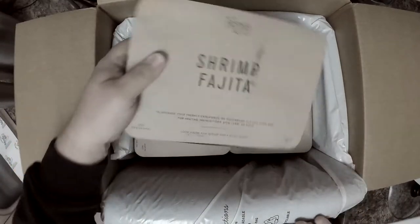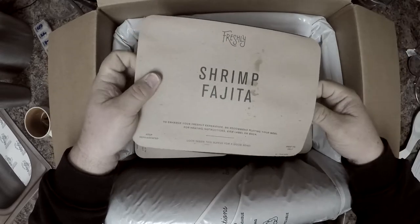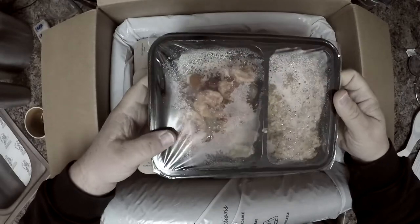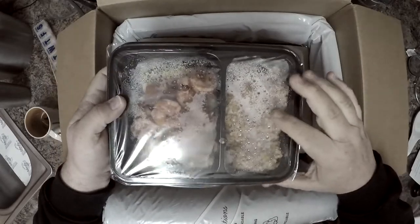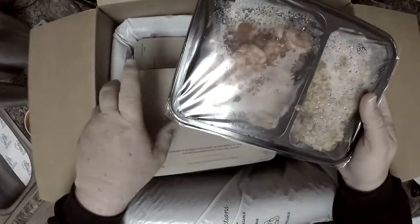Fajita shrimp — this is actually one of my new favorites. Opening it up here: fresh shrimp, not frozen, some onions and peppers, and a Spanish rice component. Excellent.